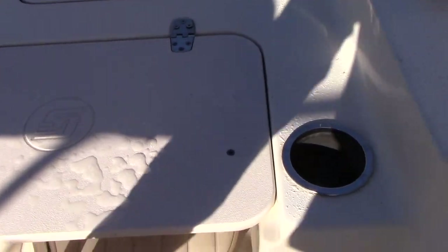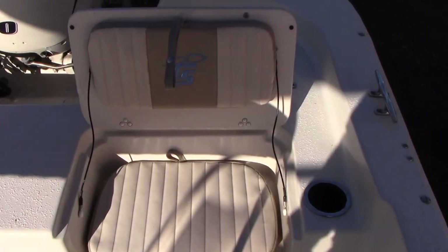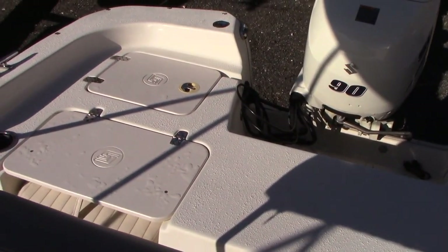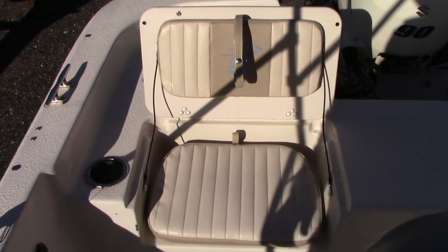Another cool feature is the integrated seats that, if you have passengers in the boat, just snap down for people to sit. Otherwise you can just stand on them. They're both in great shape.